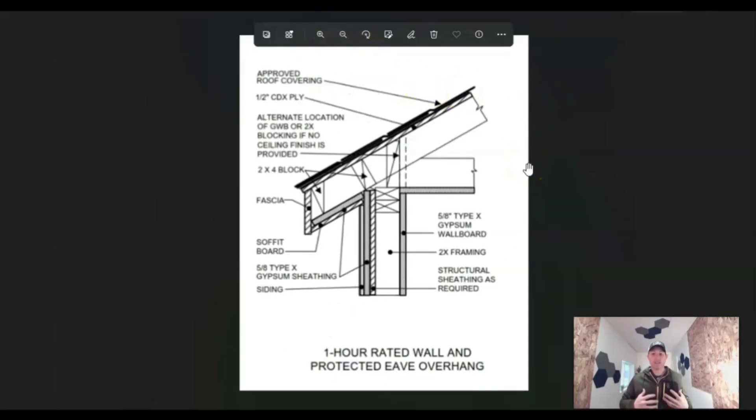So let's look at this assembly. This is an assembly that the jurisdiction I work for hands out when someone's doing a garage or something like that — they give homeowners this particular detail so they have a clear understanding of what's required for their rated wall. Maybe they're putting in a garage right next to their neighbor's property line. Here you can see it's five-eighths type X gypsum wall board on the inside. Then they've got type X gypsum sheathing on the soffit as well, so they're protecting that projection.